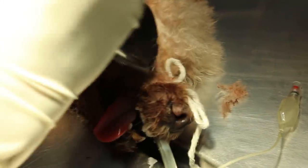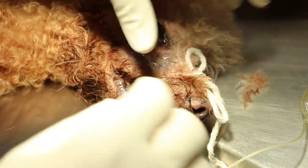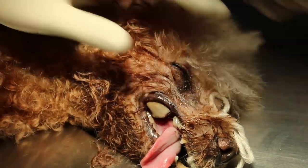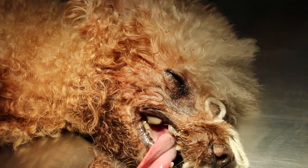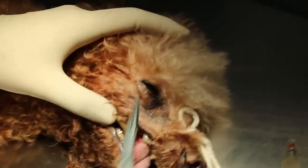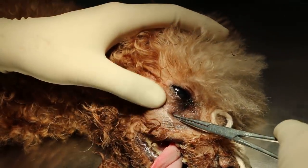So we show the premolar 4 root. Open up. You can see that there's a hole going into the root of the wound up there. You can see this is the oral-nasal fistula — it's an open wound.